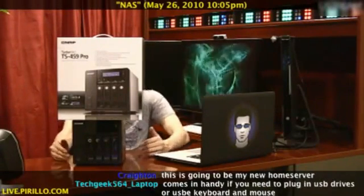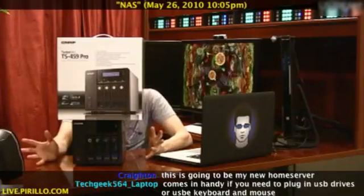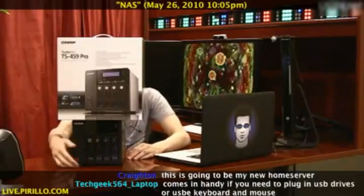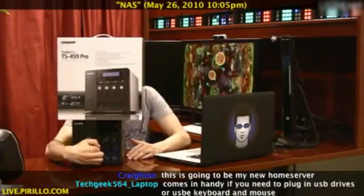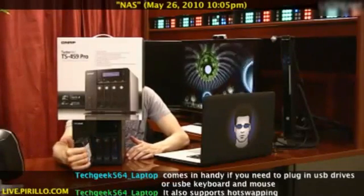And then you're thinking: the drives are hot swappable, but what if I don't want anybody swapping my drives? You can lock them down with a key. I don't have anything plugged in, but if I reach around the right way, I could easily pop out a drive even if it was turned on, and everything would be safe.